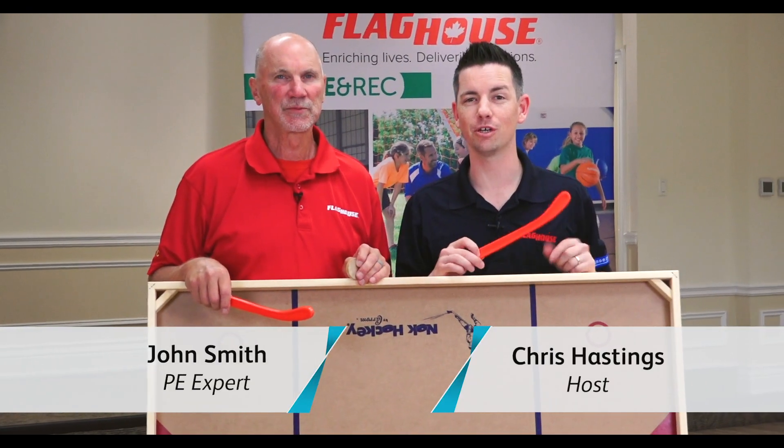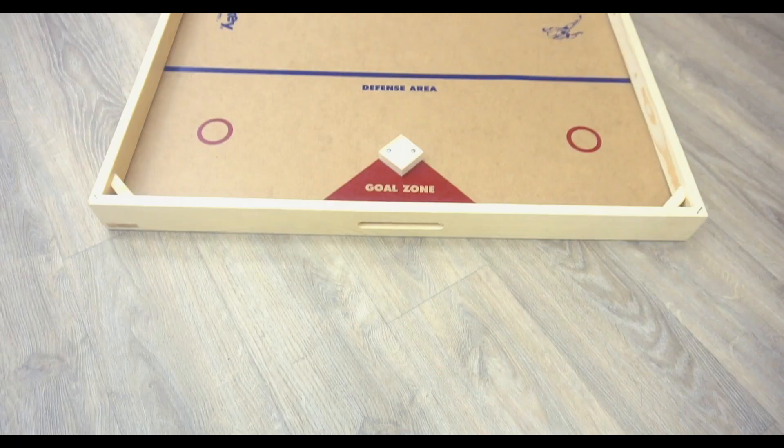Hey everyone, it's Chris from Flag House. I'm here with John Smith playing an awesome game. I love this one. This is knock hockey.